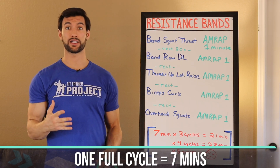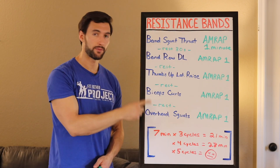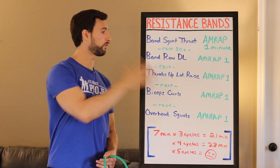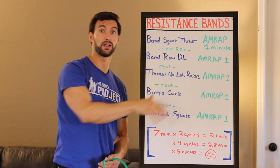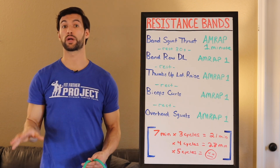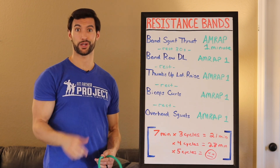So on the short end, this workout could be seven minutes, but you can repeat this several times — three times, four times, or if you're really brave, five times for a killer workout. Without further ado, I'm going to move the whiteboard away and we're going to go through the workout, one set of each exercise, so you know exactly what to do.